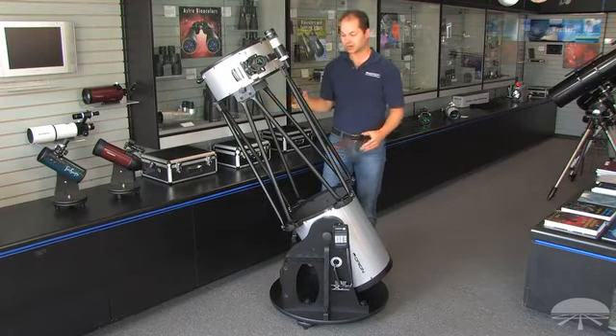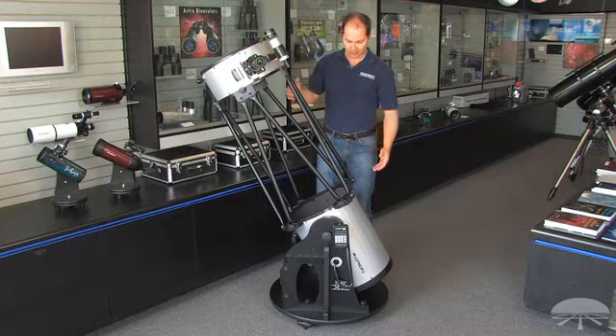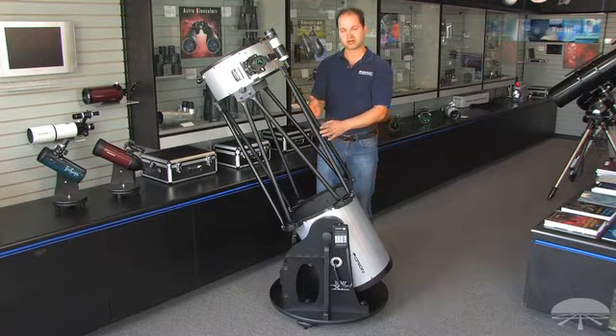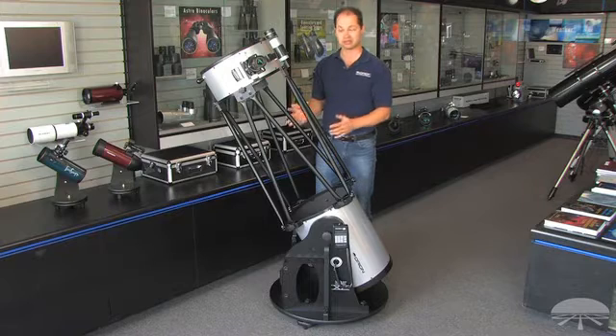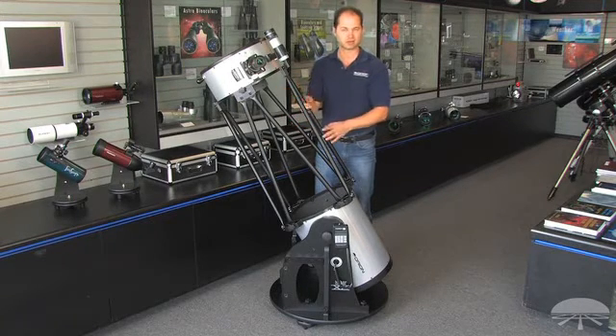Most Dobsonians are very cumbersome when they get this big, so we made this a truss design. The optical tube is about 70 pounds by itself, but you can remove the trusses and carry the individual pieces. The base is about 50 pounds, the top a little less, so it's much more manageable in pieces, and it assembles very quickly and easily with these trusses — no tools necessary.